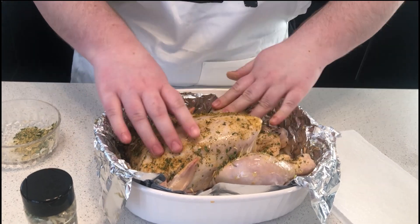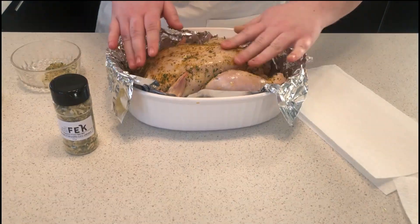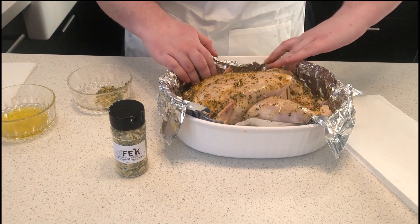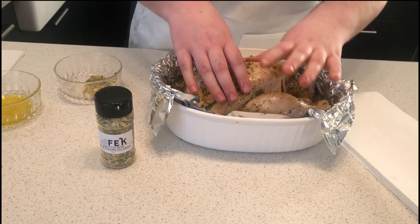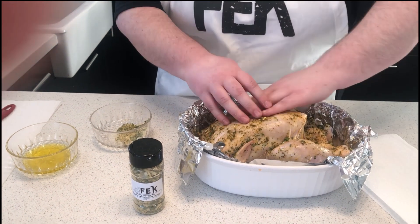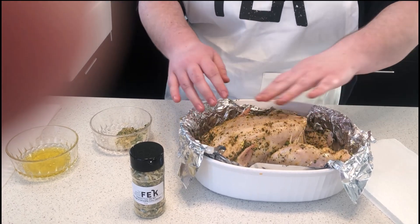Look at that — look at the color on that chicken! Now once you've got the mix all over it, you're going to throw it into the oven at 400 degrees Fahrenheit for an hour and 20 minutes, and we'll see you then.